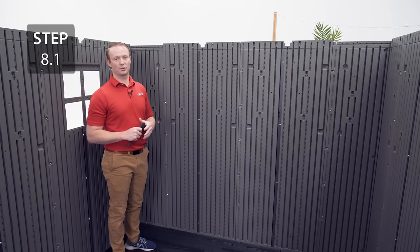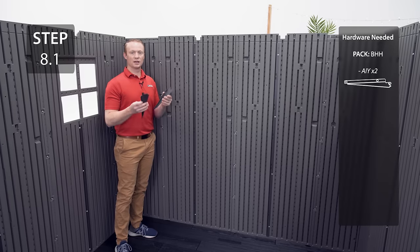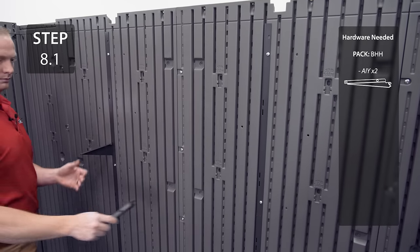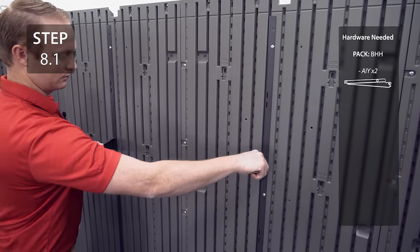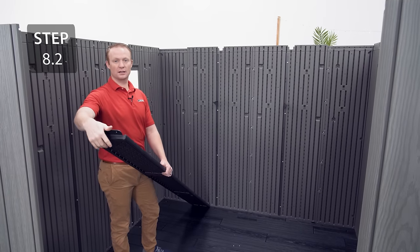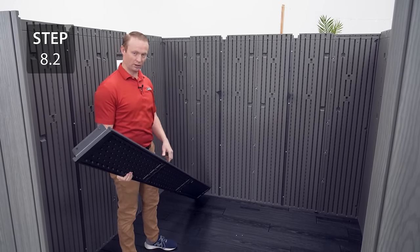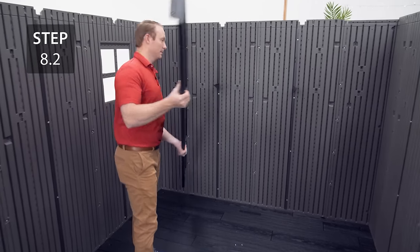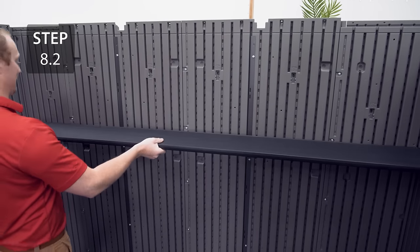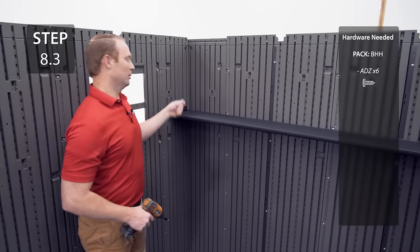Your shelf is going to go on the back wall. There are three height settings that you can choose from. Decide how high you want your shelf and insert the brackets at the same location on the wall supports. Grab your shelf and fold the flaps on the ends up, and when you go to place your shelf on the brackets, make sure that the notches are against the wall. Secure the shelf to the brackets and to the corner wall panels.